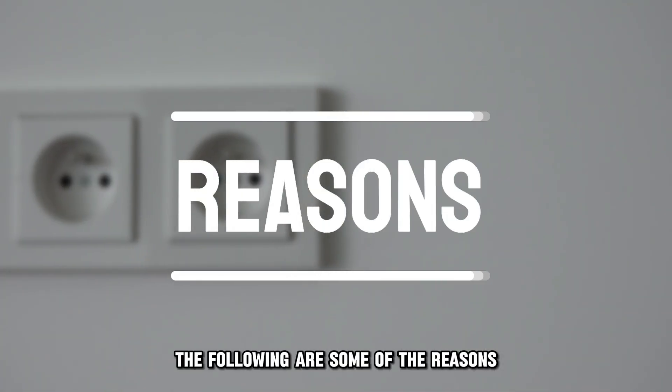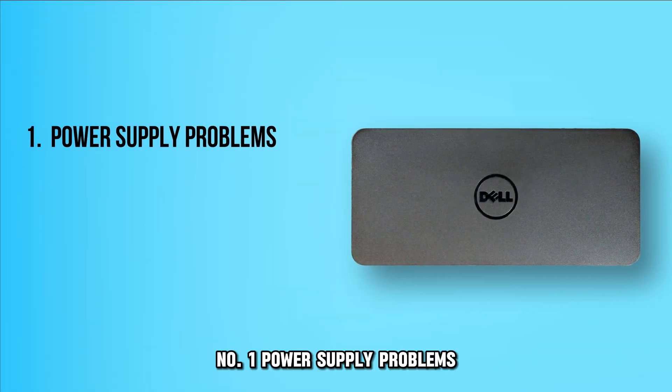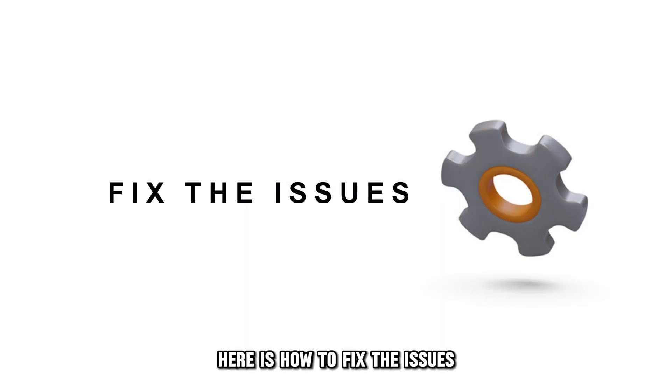The following are some of the reasons why your Dell Docking Station Power Light isn't on. Number 1: Power Supply Problems. Number 2: Physical Connection Problems. Or Number 3: Temporary Glitches. Here's how to fix the issues.